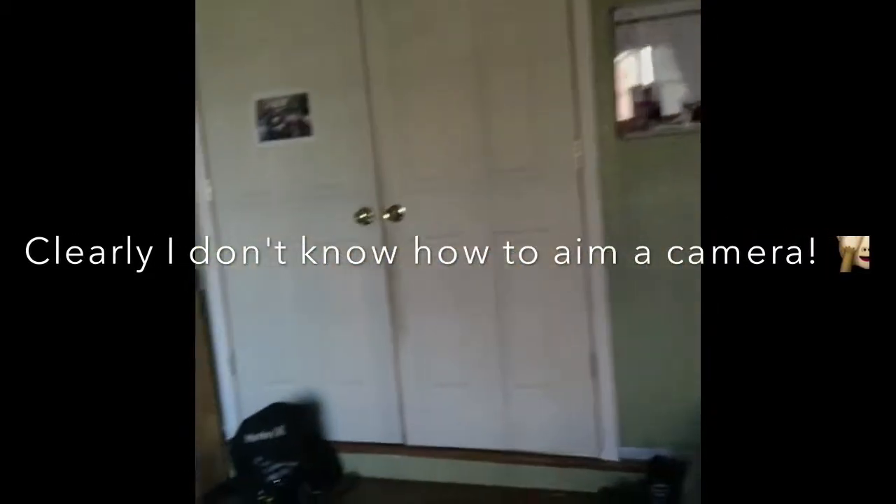We are gonna do a video on how to make fitness fun, so I'm gonna get this room set up — this is our little workout room. We're Fitness Witness, we do a mobile boot camp as you know, and we are going to show you how to make fitness fun, so stay tuned.